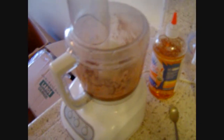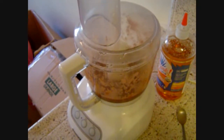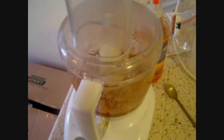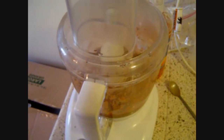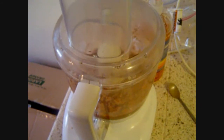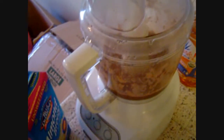I forgot to mention — I also use almond butter to give it a nice creamy flavor. Since I'm lactose intolerant, and also because our ancestors didn't use dairy, I can't have dairy, trust me — you don't want to see me when I have dairy.